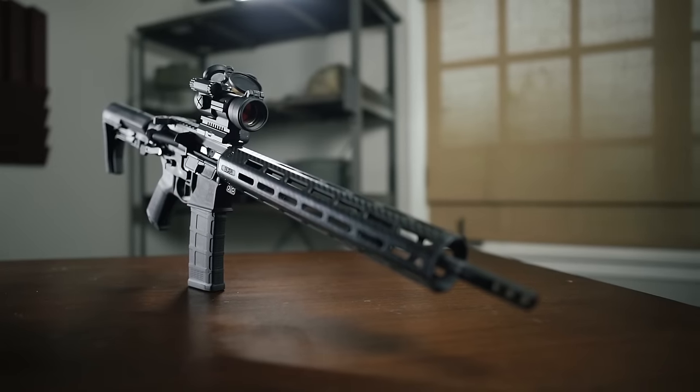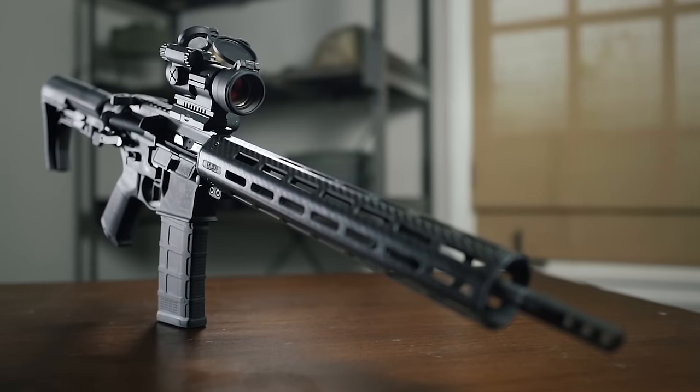However, if you're really ready to step up and grab a red dot that is absolutely built to last, Aimpoint's patrol rifle optic is probably what you're looking at.